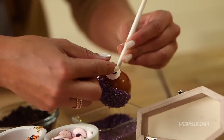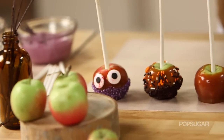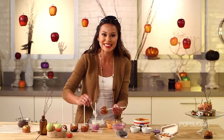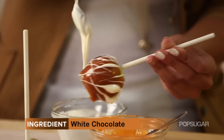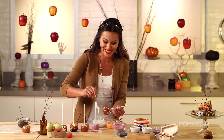The best caramel apple I've ever had was dipped in caramel, then white chocolate, then graham cracker crust, and then rolled in cinnamon sugar. It tastes like cheesecake on a stick. It was so delicious — I think I stretched it out to four days just taking little bites here and there.